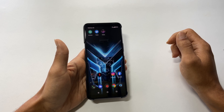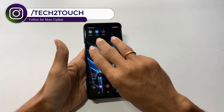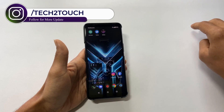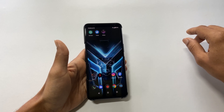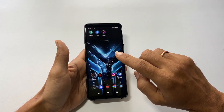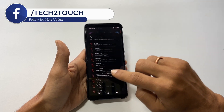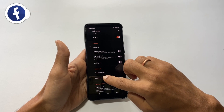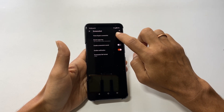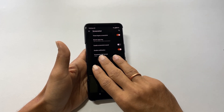The second method is using the three finger swipe method. Swipe down on the screen with three fingers and it will save the screenshot. If it is not working, check whether three finger screenshot is enabled by going to Settings > Advanced > Screenshot. Enable three finger screenshot, and now you can take a screenshot by swiping down with three fingers.